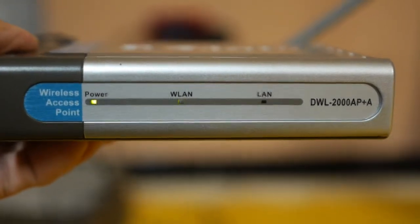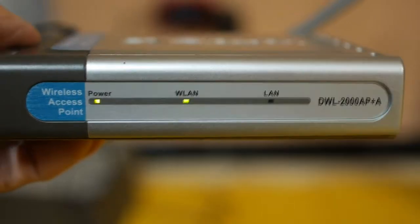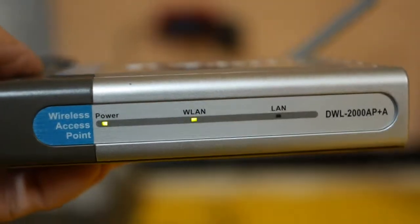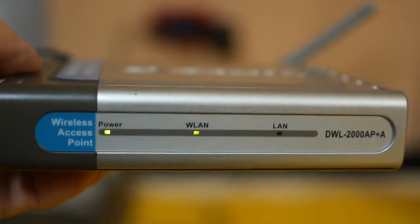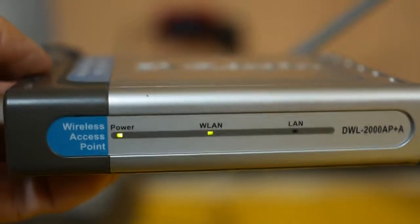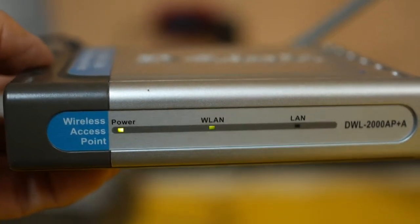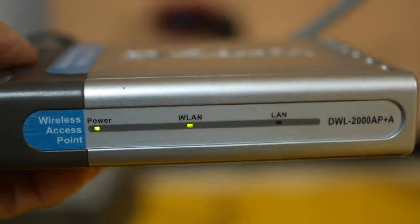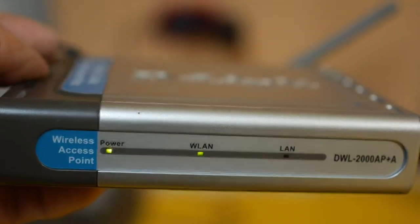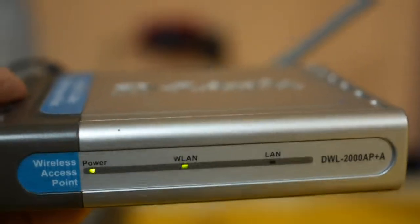Here I have this other D-Link bridge point connected to the power source. You can see it already picked up the wireless LAN after some seconds, repeating the signal and transmitting it back to the first bridge point. One thing to note about this type of bridge or WDS configuration is that both points must have the same configuration in terms of channels and password. You also need to set the MAC address — the media access control address, which is the hardware ID — of the other device in the settings of each unit, so they can find each other through radio and connect properly.